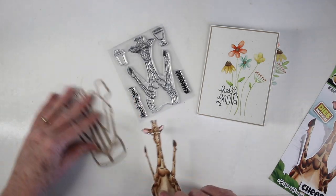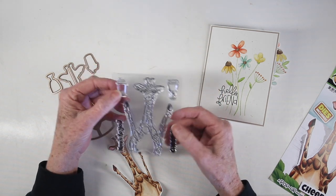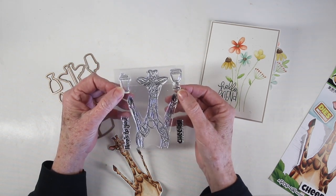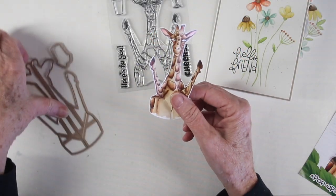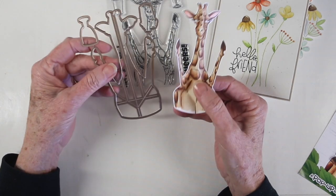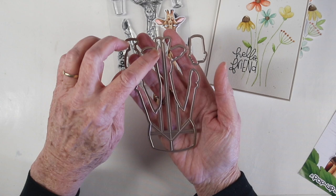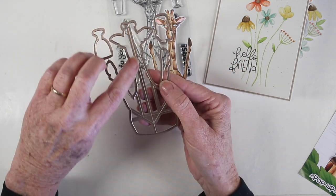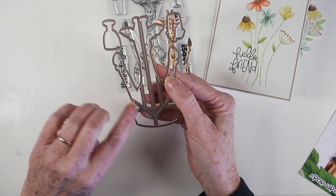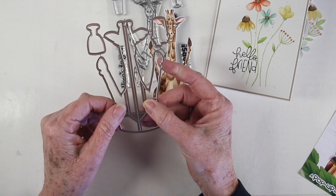In the stamp set you get your main giraffe, a couple of greetings, and then a coffee cup and a wine glass that you can add to his hands if you want. I've stamped and colored my giraffe and I want to show you the die. I used the die to cut it out — it cuts a regular outline around the whole body, but inside there are score lines and several that are going to score at the same time, so those are really important.